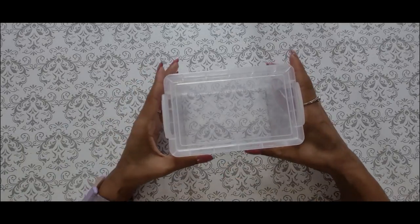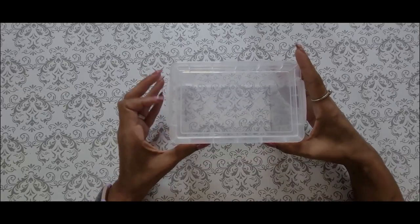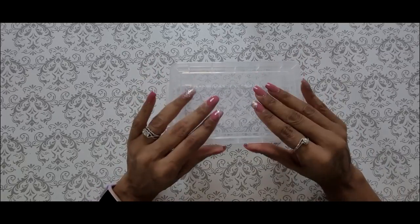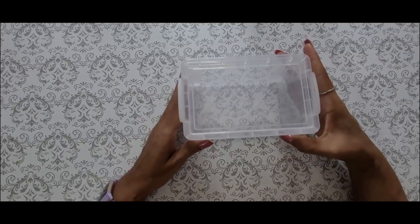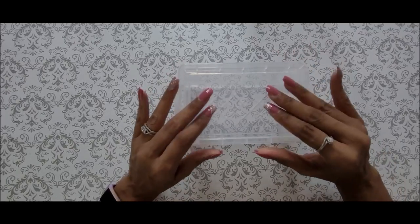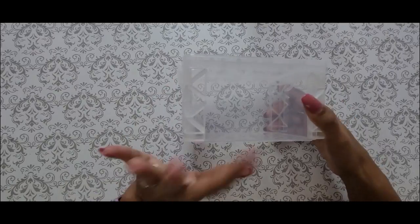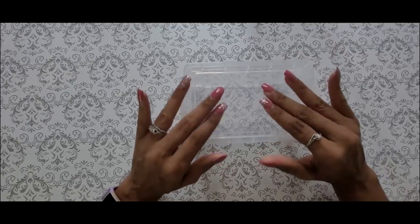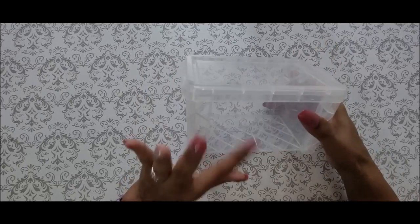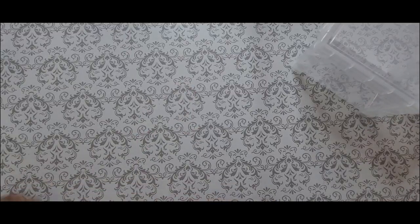I'm going to show you the supplies I used for this very simple project. First you're going to need an index card box. I actually purchased this from Walmart — I purchased it for two dollars and 59 cents, but I also saw it online for $2.27. I'm going to link the information down in the description box. I like the clear one because you can do anything with it; you can get it in black if you want, but I prefer the clear.